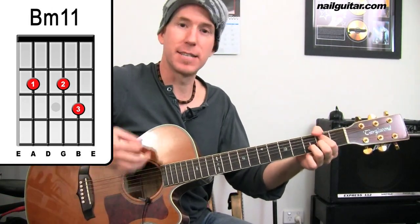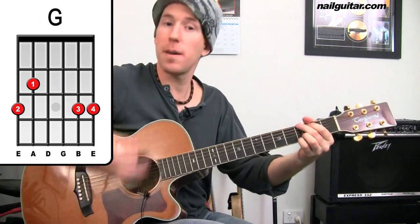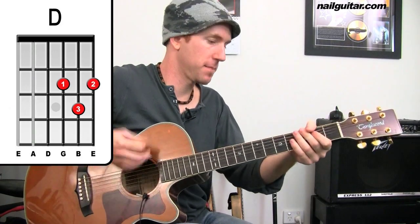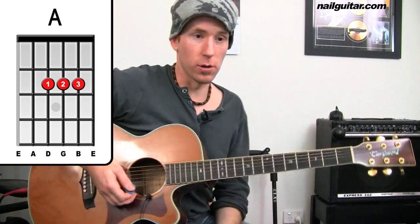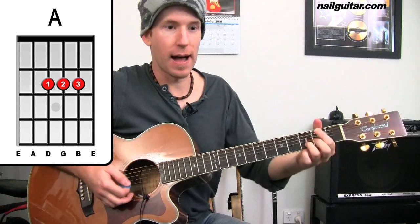So from the B minor: down, up, down — G, D, A — normal. From there we have B minor, A, G for a bar.